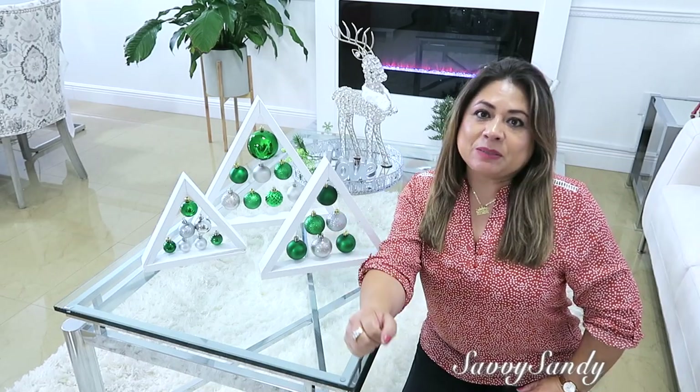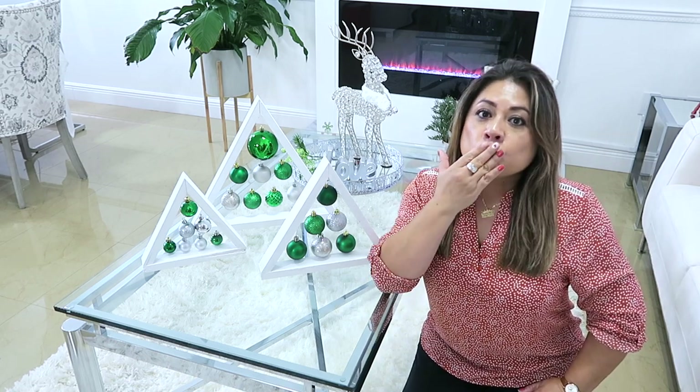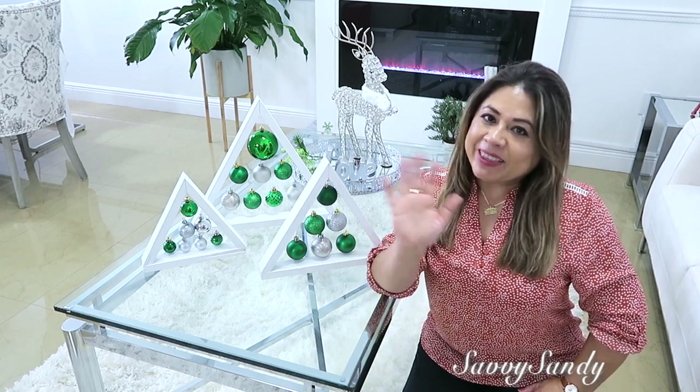Bueno amigos, muchísimas gracias por haber visto el video. Recuerda regalarme un like, y cuéntame cuál de las ideas te gustó más. Besitos a todos, nos vemos en el siguiente video. ¡Chao!